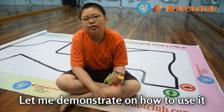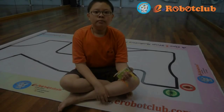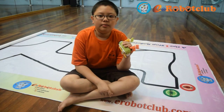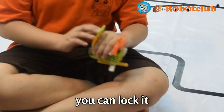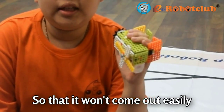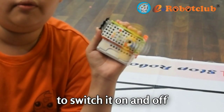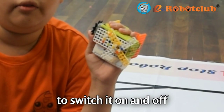Let me demonstrate how to use. First, let me show you how to wear it on. I can lock it like this, so it will come out easily. Then, I can use only one thumb to switch it on. Then, I can switch it off.